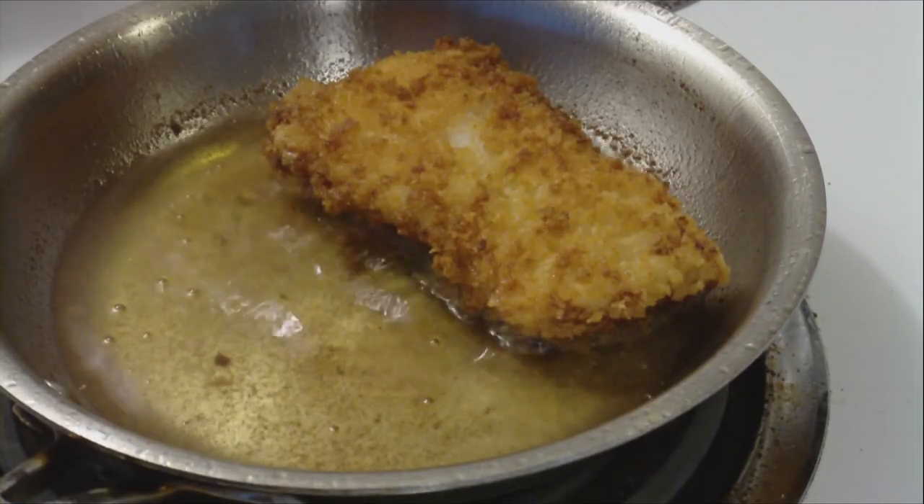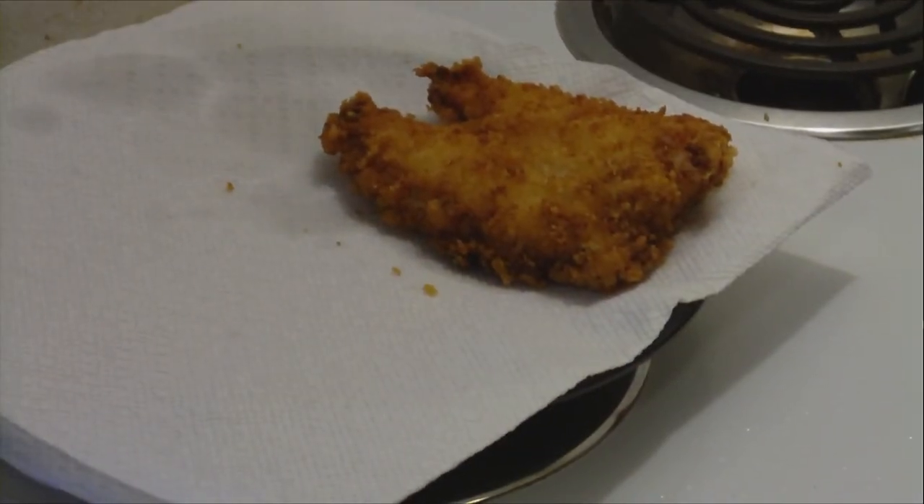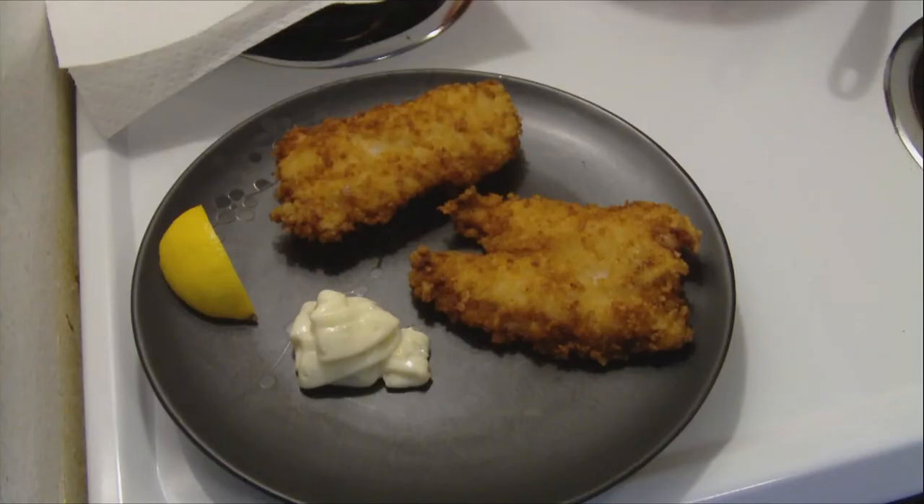The second piece is just about finished. Paper towels to dry. Here's your finished product — it should be a very crunchy, simple, fast, low-fat fish.